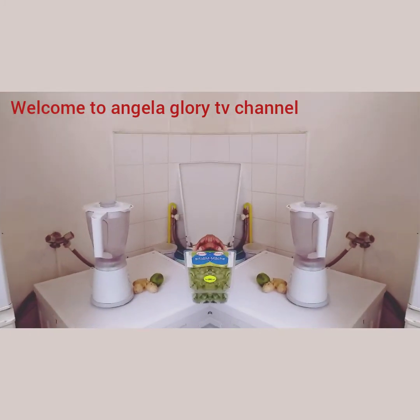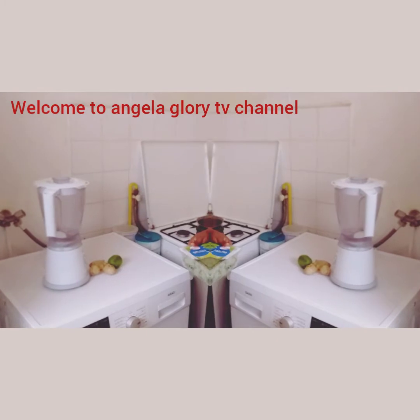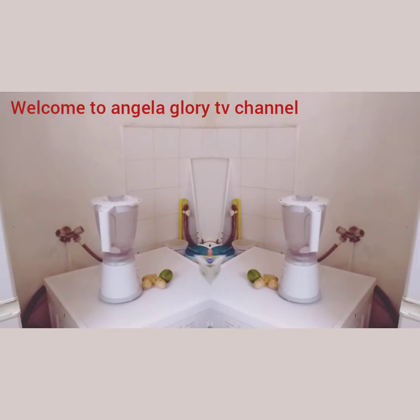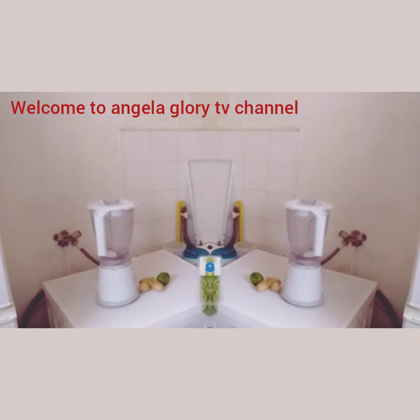This is my channel. If this is your first time coming across my video, please do me a favor — please like, hit the subscribe button, and turn on the notification bell. Any time I put more videos out, you'll be the first to see them. Thank you and bless you, and I'm very happy for you to be part of my channel.